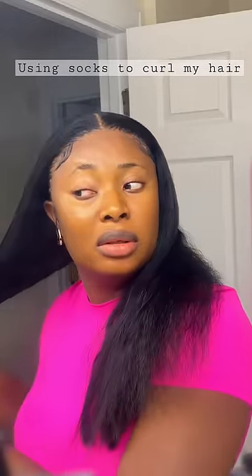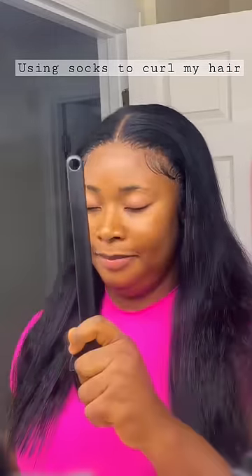Hey guys, so today I'm going to attempt to comb my hair with a sock. I saw this on YouTube and I wanted to try it out. I sprayed some water on my hair just to make it damp.